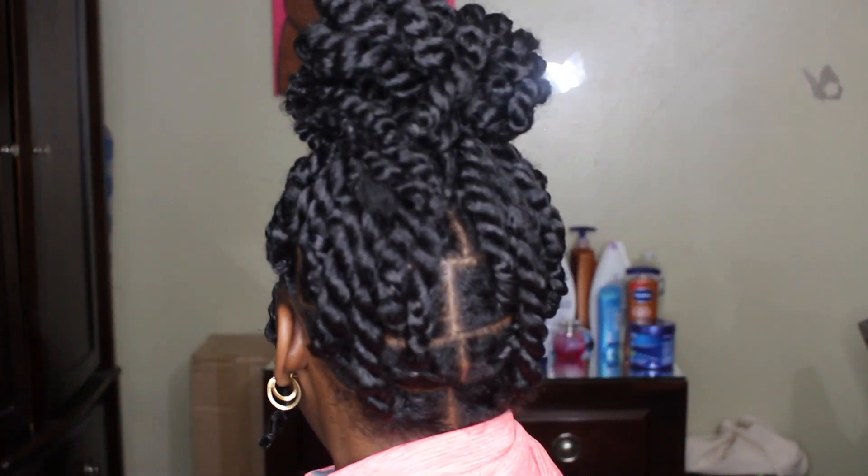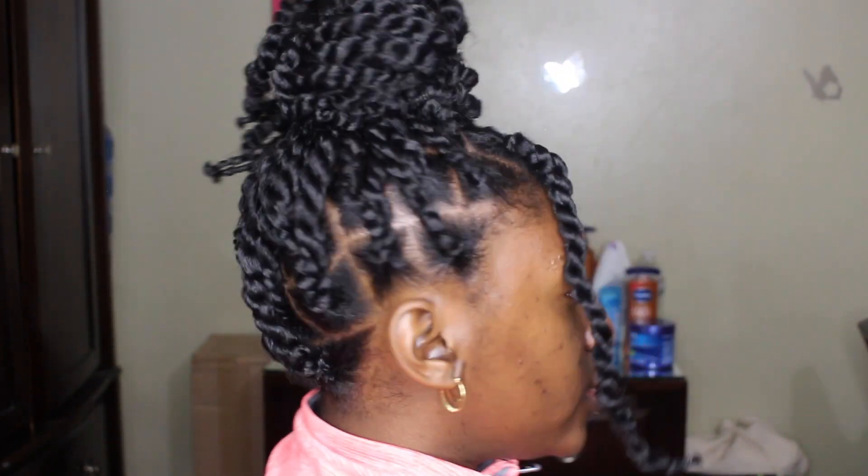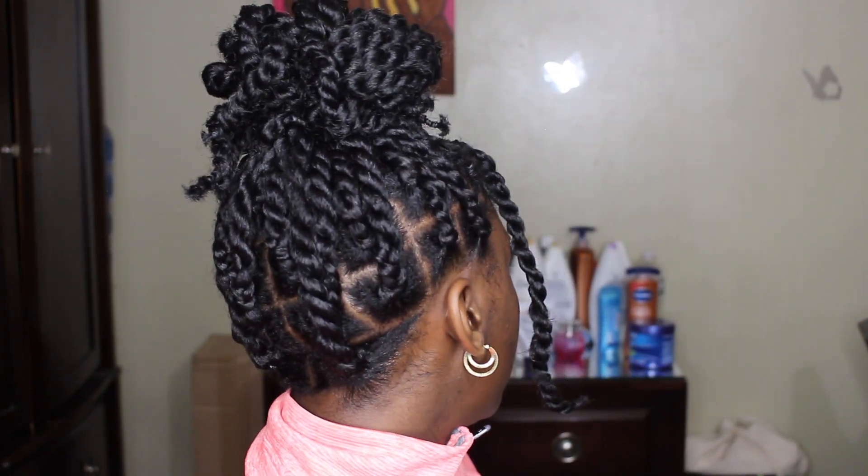This look looks so freaking natural, I love it. I'm not gonna keep talking too much — I know I was speaking a lot in the video. So I'm just gonna let y'all see the hair so you can decide if you want to watch the video and see how I got the look.